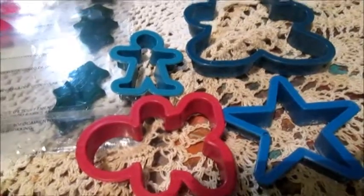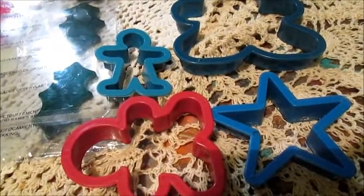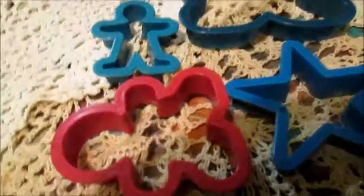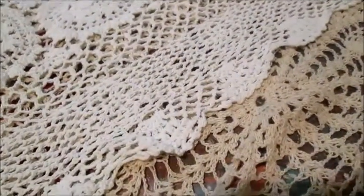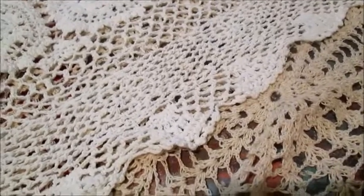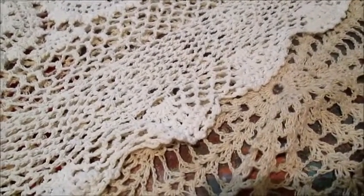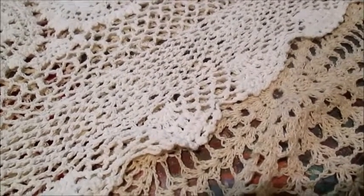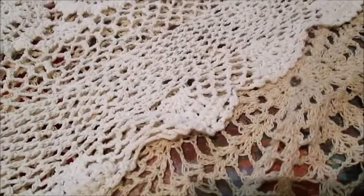I used these as stamps for my banner. On my banner I used book pages — I glued the pages to cardboard. And some paper that I will buy — of course at second hand.